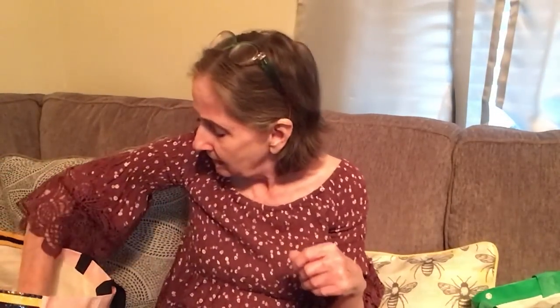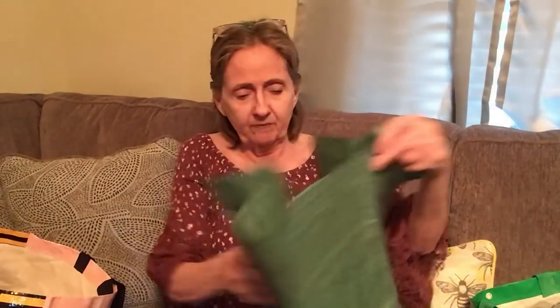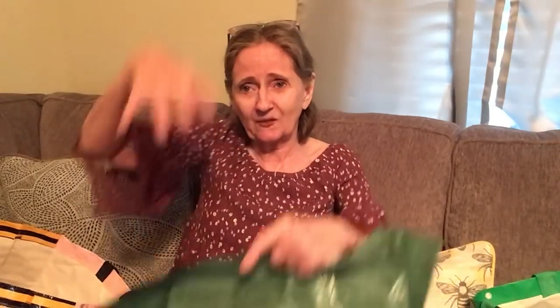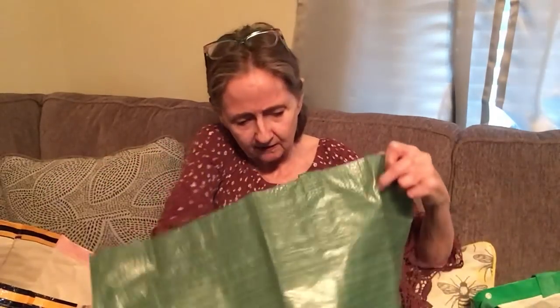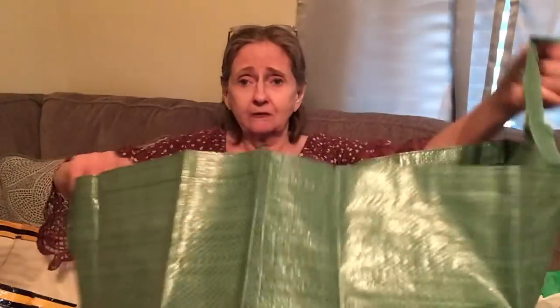I picked up this jumbo garden bag — 84.6 liters. I thought it went up the other way but it actually goes the long way. They are huge and pretty sturdy. So much for my big reveal on that one! If you go to the store you'll see what I mean.